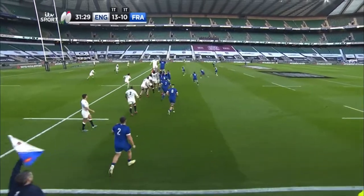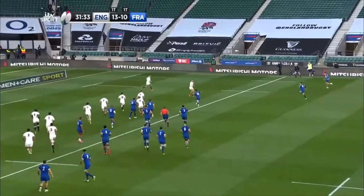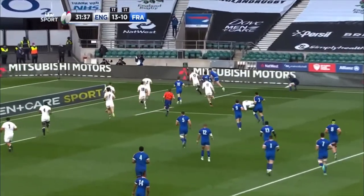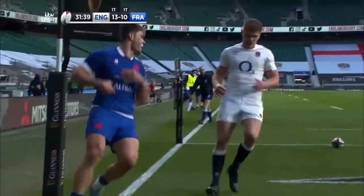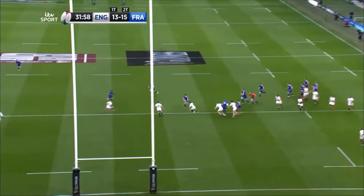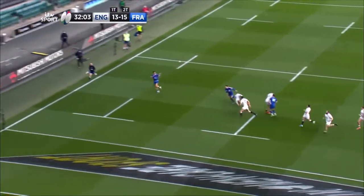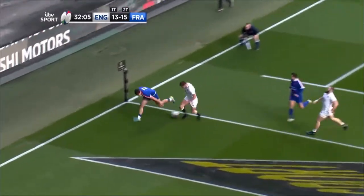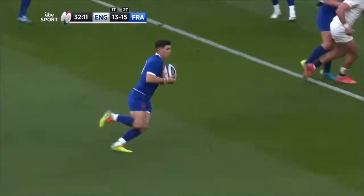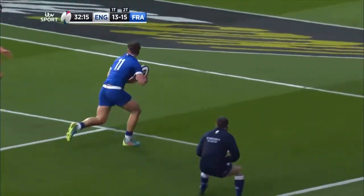This is an outstanding innovative set piece try and without a doubt one of the tries of the tournament, if not up there with some of the best set piece tries of all time. I want to use this as a demonstration to highlight the importance of the effective use of an unders and overs shape being at the core of any effective strike move and successful attacking side as a whole.